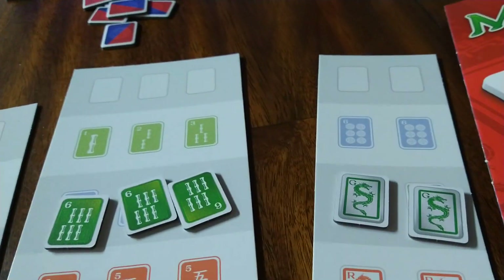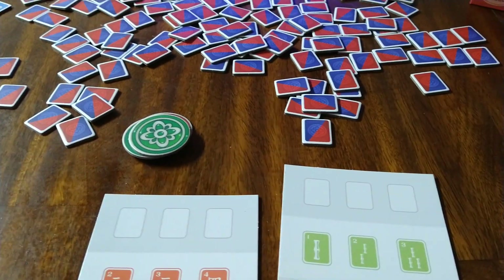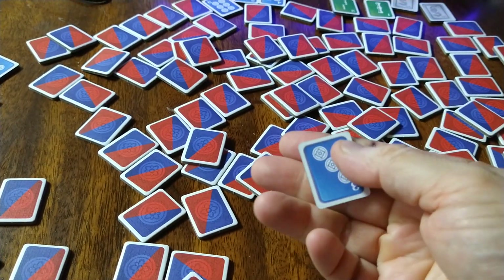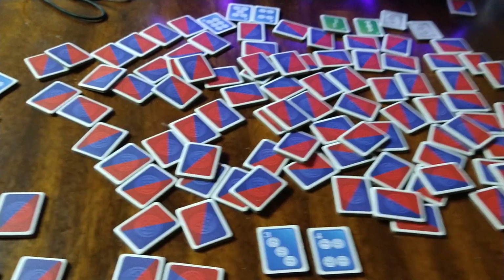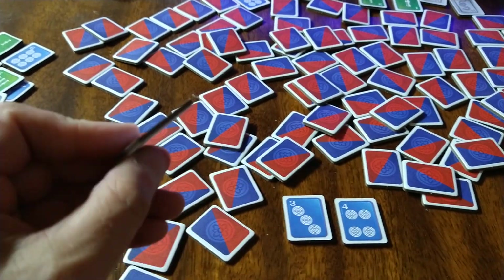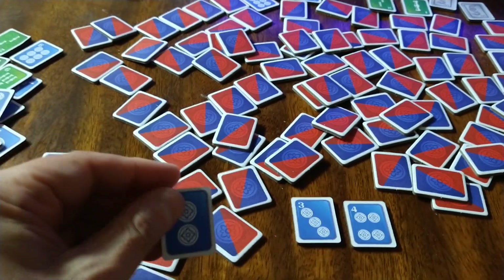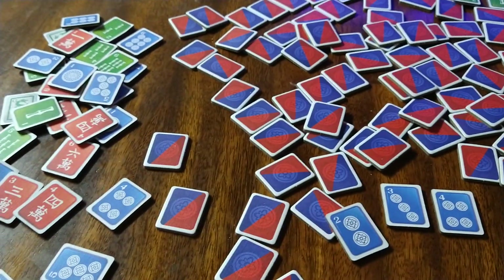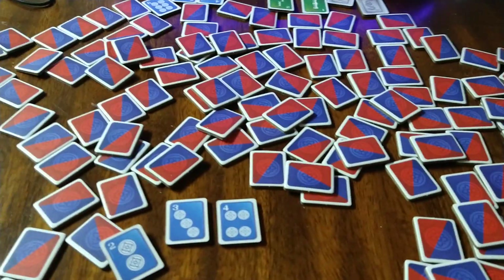The only complaint I would have about this game — and I don't know if it would affect the price point — is that Dragon Castle was not that expensive a game and they used actual tiles. Here it's good cardboard, but it's still cardboard. I wish they had put in actual Mahjong tiles. The other card game used cards and chips; this uses just these cardboard pieces. It's at least heavy cardboard and these are going to last, but I do like the feel of tiles. I've seen Mahjong sets on Amazon that aren't that expensive, so I wish they had used real tiles.